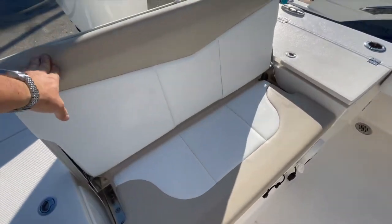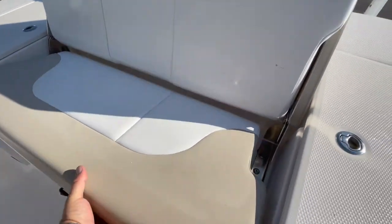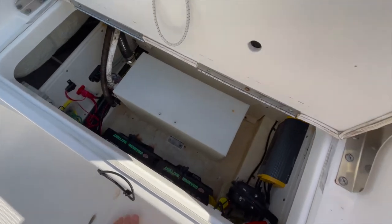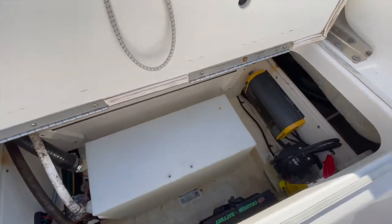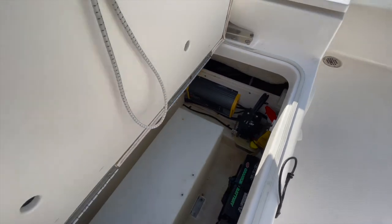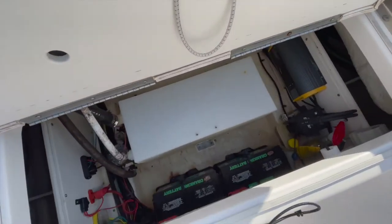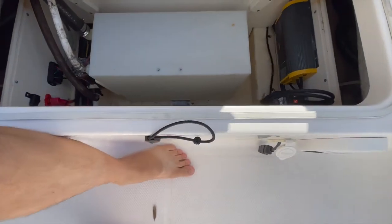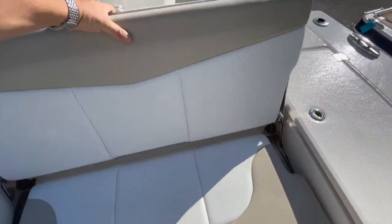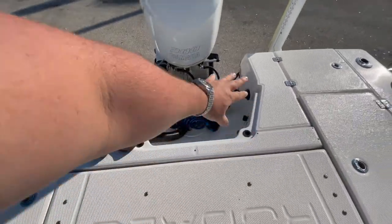The upholstery seems to be in very good condition — the boat looks to be like it was always covered. Fresh water tank. Blade Power Pole controls. Pro Mariner Pro Sport battery charger with access to your house batteries and start batteries — two batteries each — and then the plate that goes back in here and fills this area in.